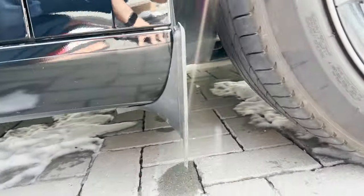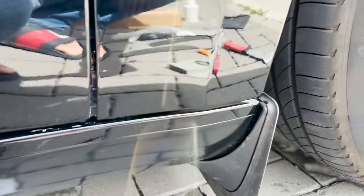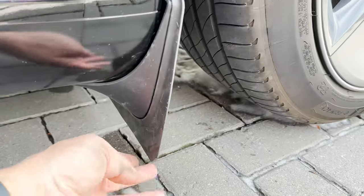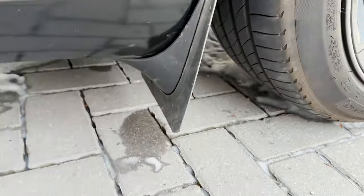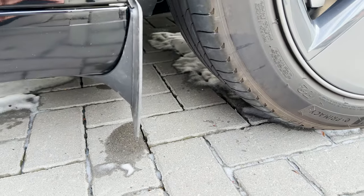Well, this is the end result. I guess it's much better now — it will give some protection to the side skirts while not making squeaky noise on speed ramps.